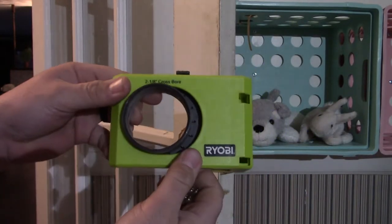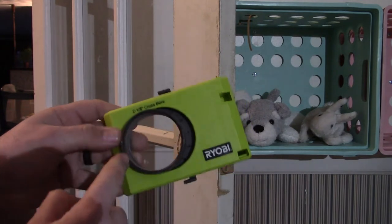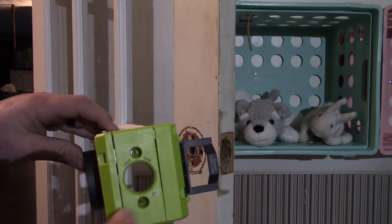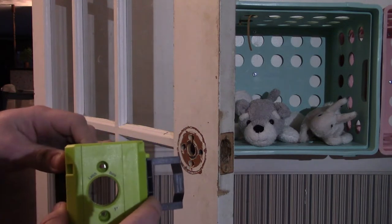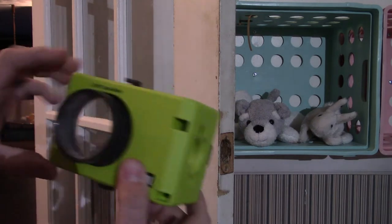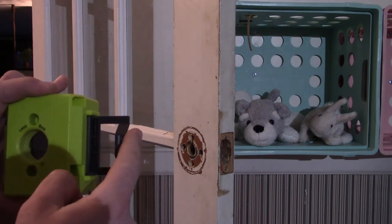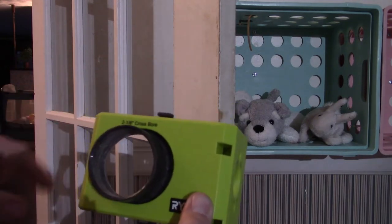Let's take a quick look at the template itself. You can see it does the more shallow side or it does the deeper side, and here is the other cross bore. It can go to thicker doors and to thinner doors. All you have to do is center it, put your mounting screws that hold it in place, then drill your hole here while it's still in place. This also helps you get your strike plate mounted against the jamb itself.